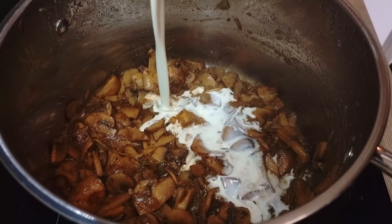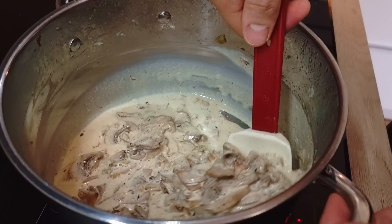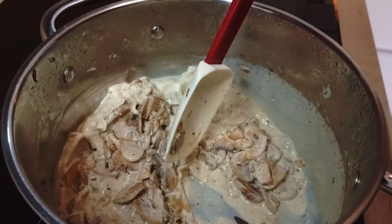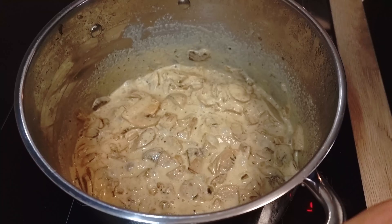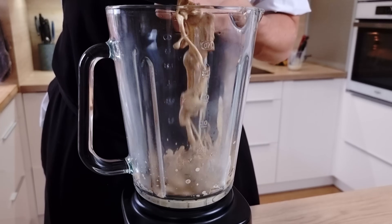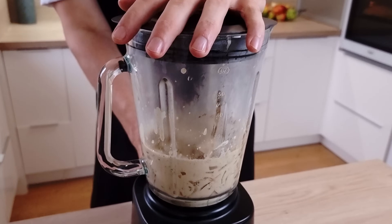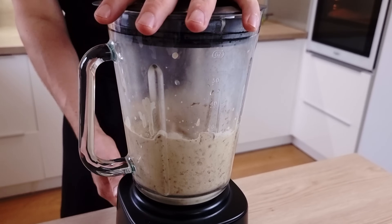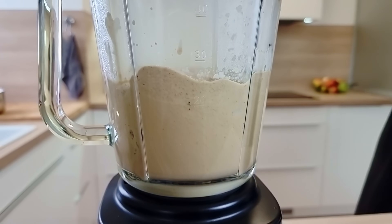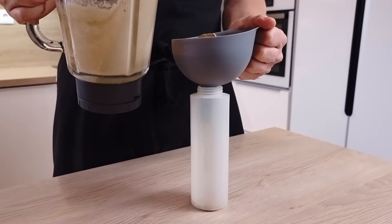In about 20 minutes I put my double cream in, bring it to the boil, take the rest of the thyme out, and blitz it. Make sure you give it at least 3 minutes in the blender on maximum speed so your puree will be nice and smooth. Then I transfer it into a plastic bottle and the puree is ready for plating.